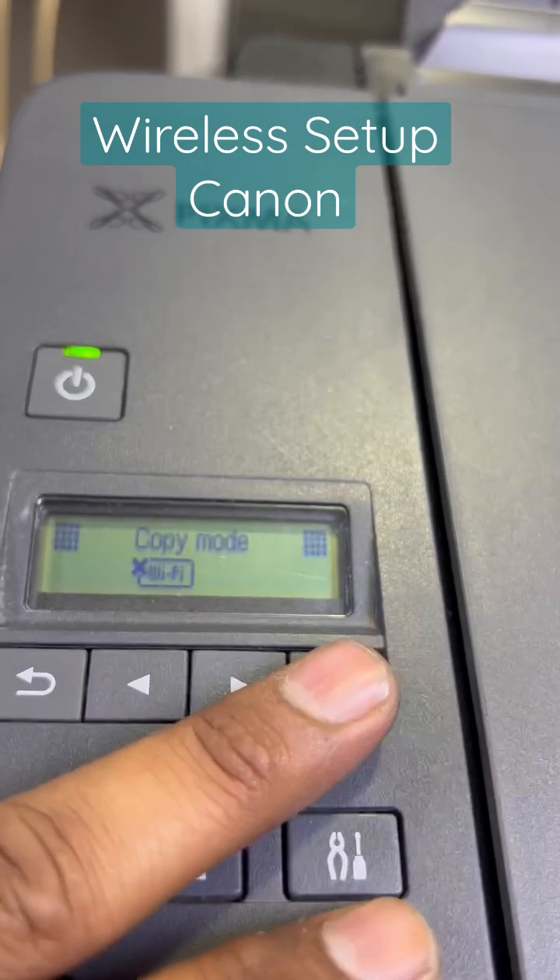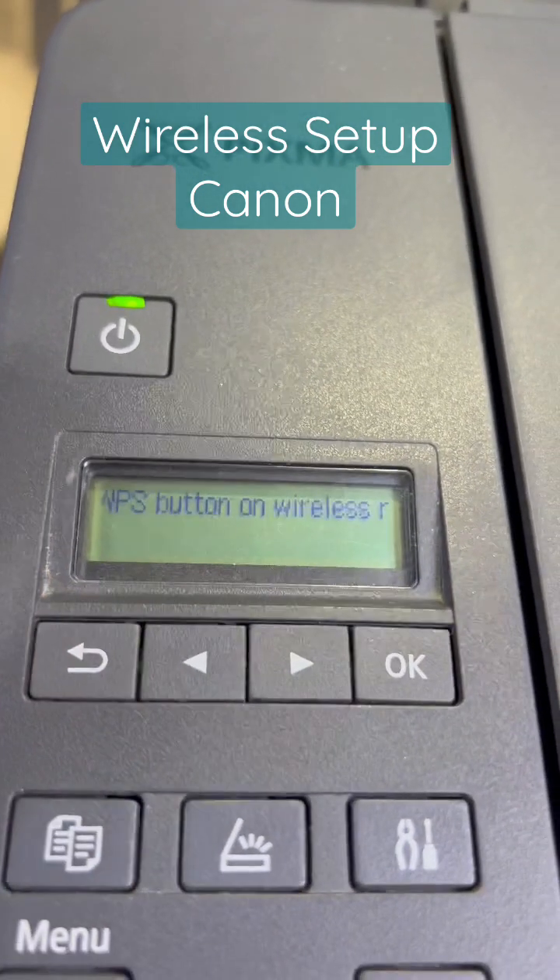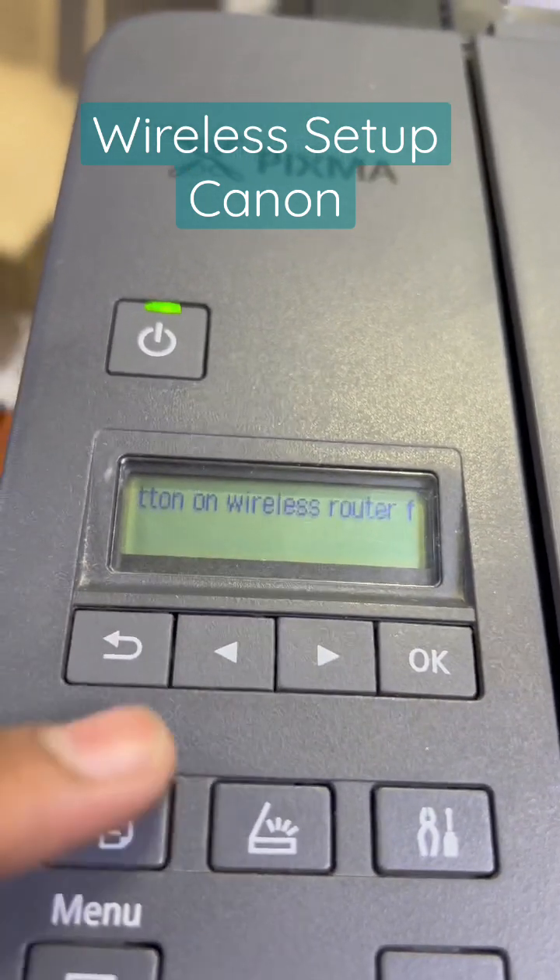For WPS push button, press OK here. It will ask you to press and hold the WPS button. This is the WPS button on this printer, and you also have to simultaneously press the WPS button on the router as well.